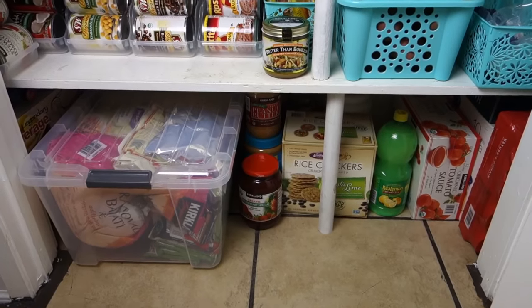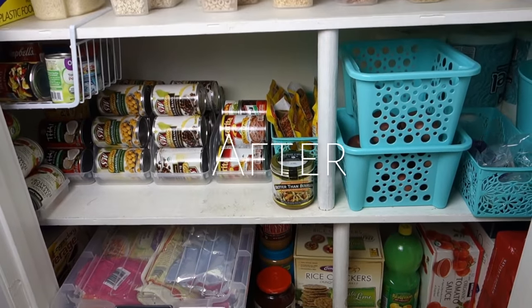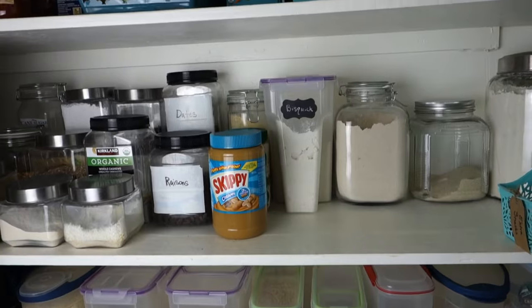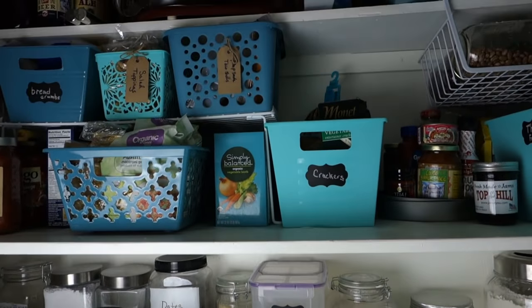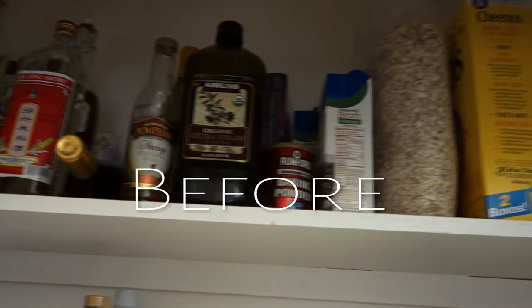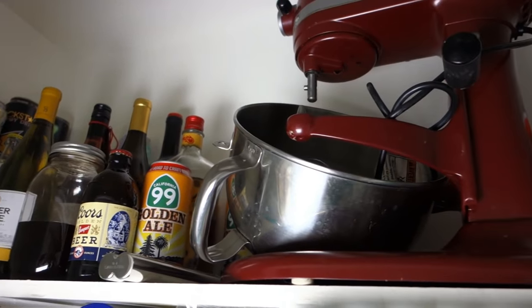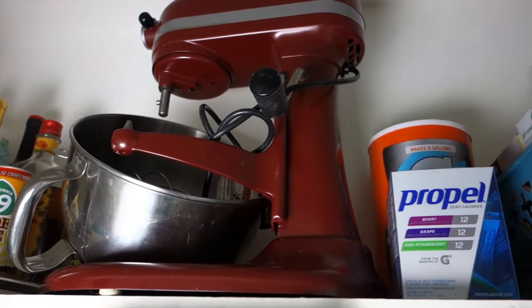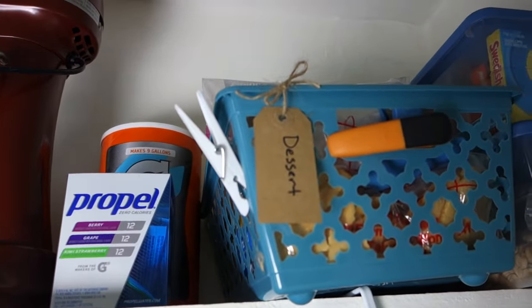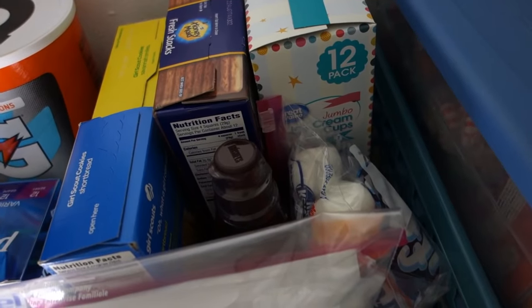And here is the after — I cannot tell you how pleased I am. My husband was so shocked; he said 'this looks good' and I am so very happy with it — it is so functional. I'm going to start with the before on each shelf. The top shelf: I kept all the alcohol up top, added my mixer up there since I don't use that often, some drink mixes, our dessert bin, and all the candy in the far corner.